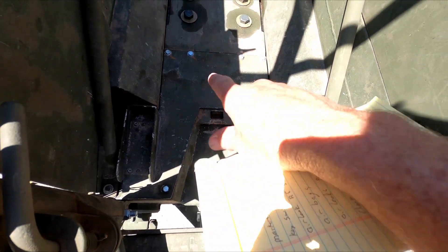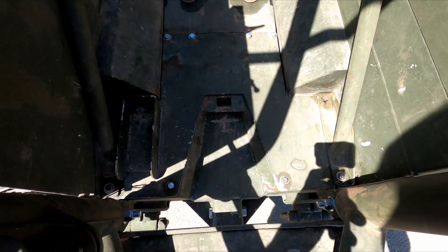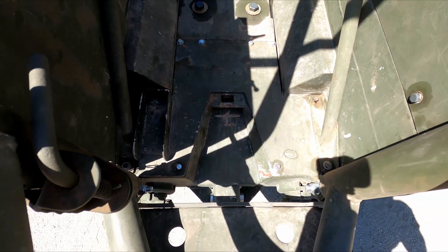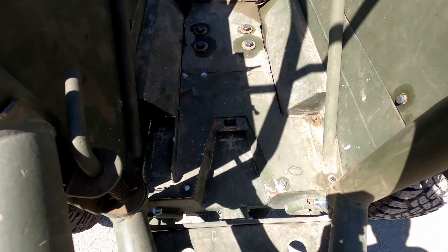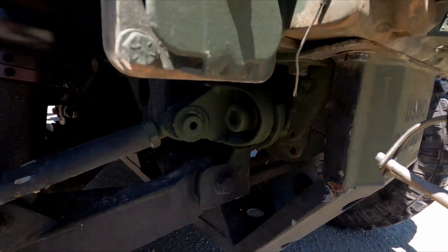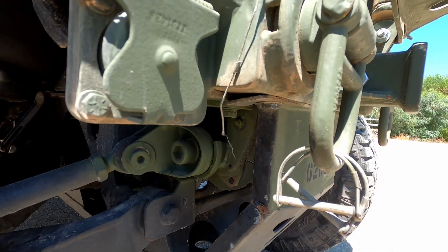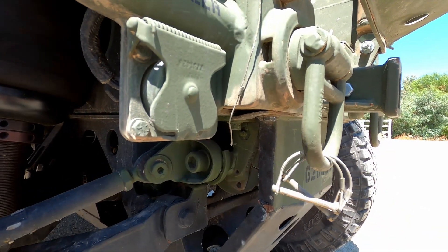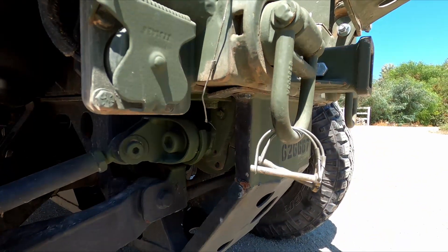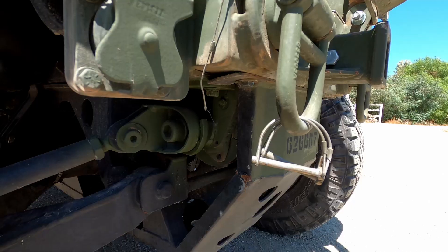Back here, as we pulled some of the tin work off to work in there, a bunch of the riv nuts stripped out, so we ended up replacing those. They obviously saw salt water and it took its toll. Coming down to the rear steer, we ground off the welds for the rear steer locks to put it back to how General Dynamics engineered it to be. We have the lockout pins — the customer can keep those in whenever he doesn't want to actively use the rear steer.